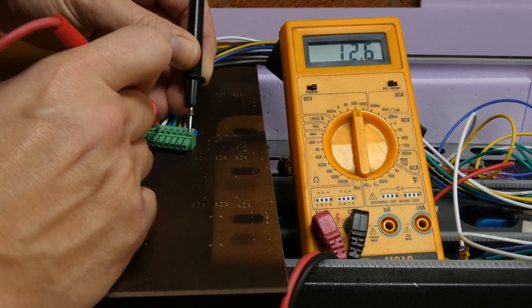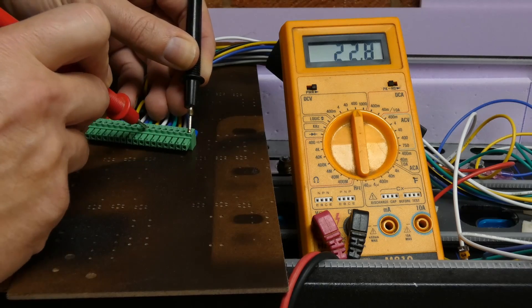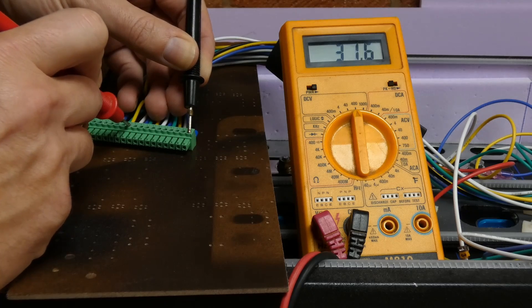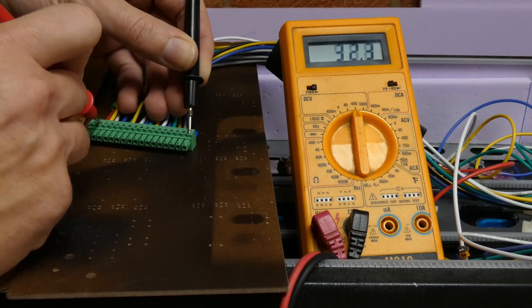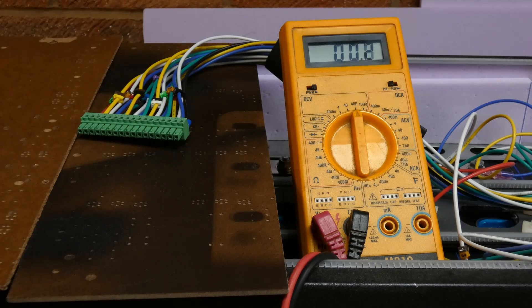If you use a multimeter on the negative wire, the voltage should go up on each cell by around 3.3 volts. If the voltage goes down or doesn't change, stop what you're doing and check the wiring as something is wrong. Be very careful with the multimeter probes as you don't want to short the cells.